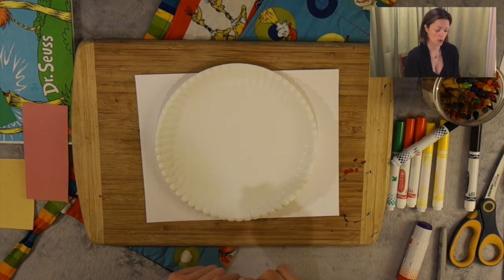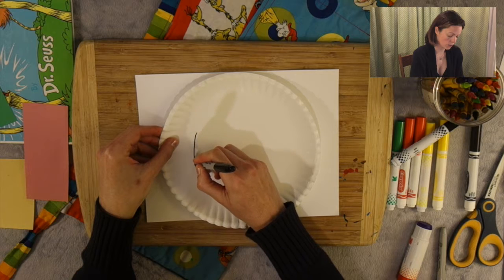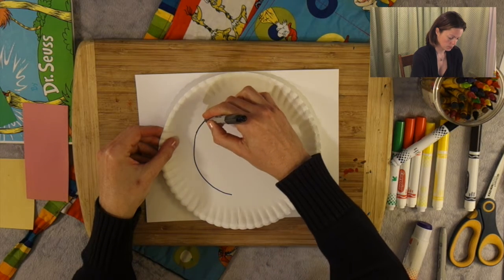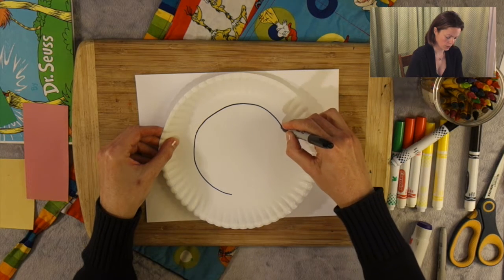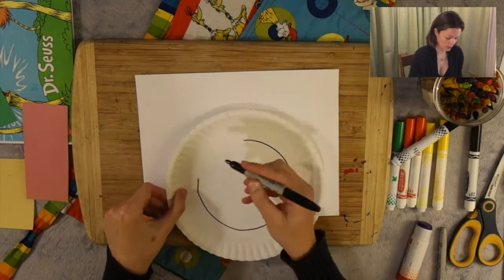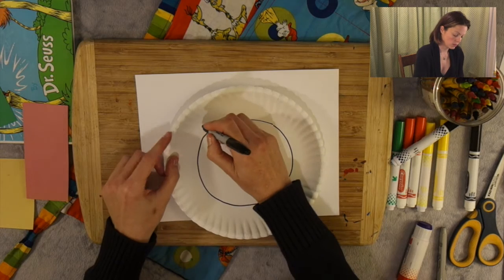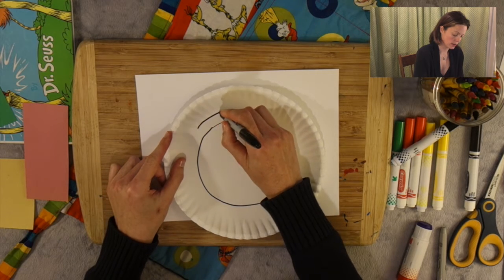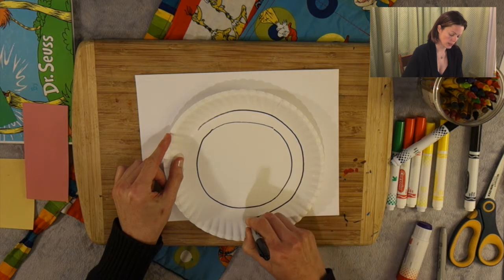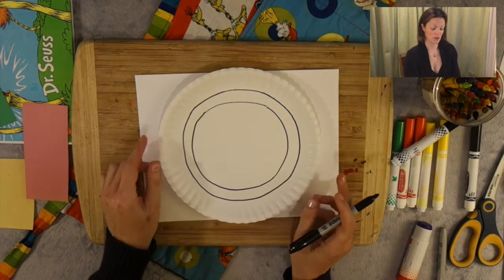I'm going to take a black marker or a crayon and I'm going to make a circle where there's already a circle in the plate, going around the circle. It does not have to be perfect because we're going to be making another circle like that. Then we're going to go a little further out and create another circle on the outside and connect them just like that.